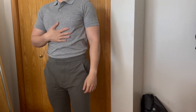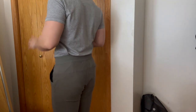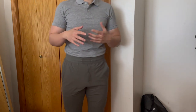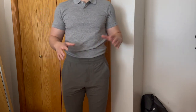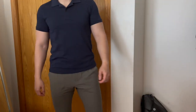Another thing I like about these polos is that they don't really wrinkle that much, so you don't have to spend too much time ironing them. Just wash them, hang dry them, and 90% of the time they won't have a lot of wrinkles.